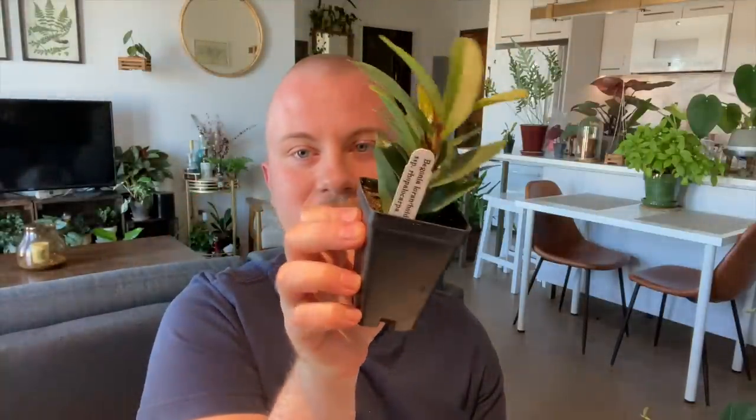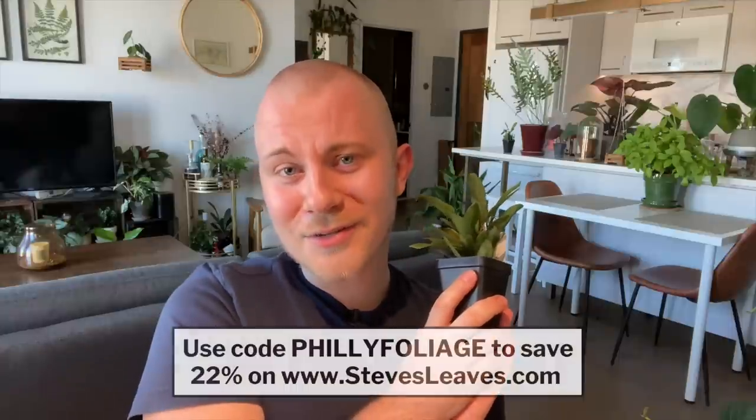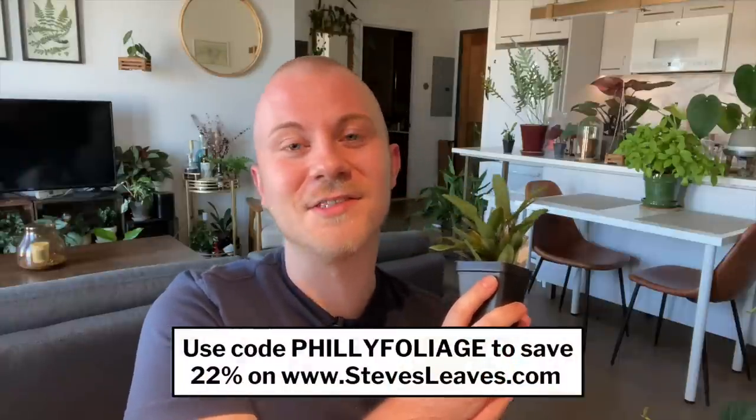They also don't ship the plants very large compared to some other purveyors, so everything I've ever ordered from Glasshouseworks has come in a size planter like this little two-inch planter. This is a plant from Steve's Leaves — since this is not a sponsored video I'm doing this completely on my own dime — I can tell you that you can use code PhillyFoliage to save 22% on your next purchase from Steve's Leaves throughout the rest of 2022, and I get a small commission from every purchase made with that code.